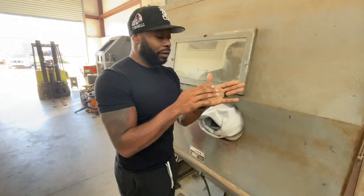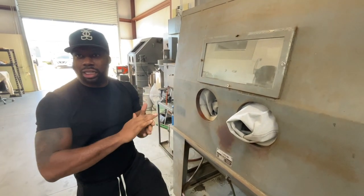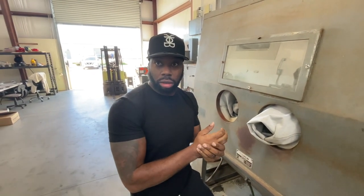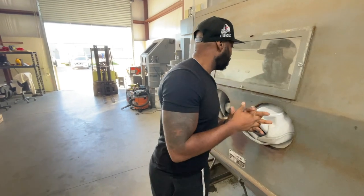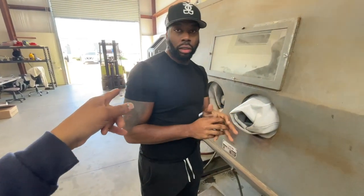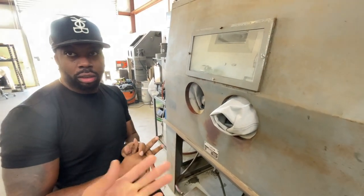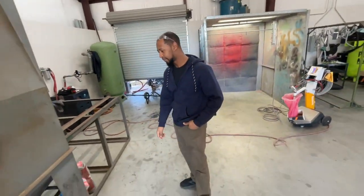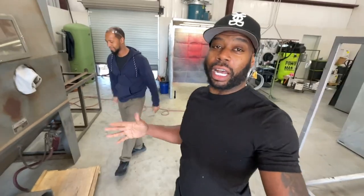How much pressure — would it blast my skin off? With a glove it won't hurt, but without a glove it'll definitely rip a couple layers of skin off. He's actually had a hole in his glove before and it ate right through.